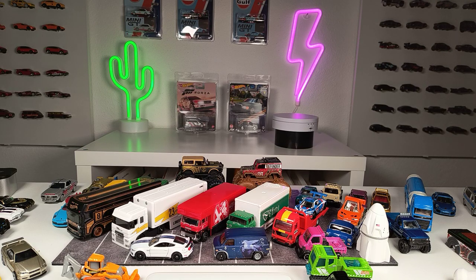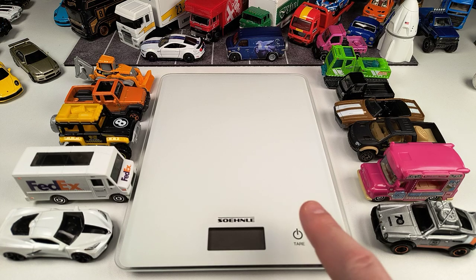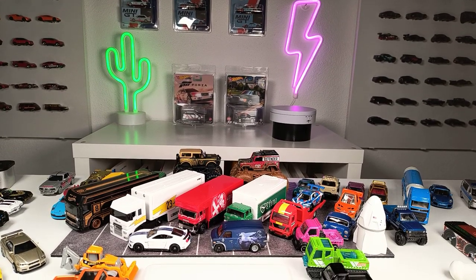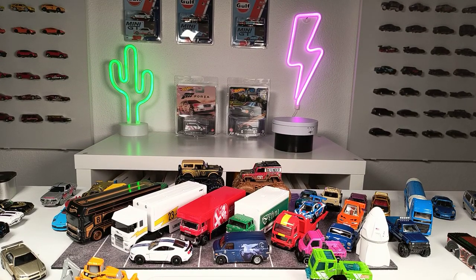What's up everybody, we are back with another video and today we are going to do something different. As you can see, I have a lot of diecast models here on my desk. When you are unboxing your diecast models, you might think this model feels really heavy or this thing feels pretty light, but you don't know the exact weight until today because we are going to find out which model weighs how much.